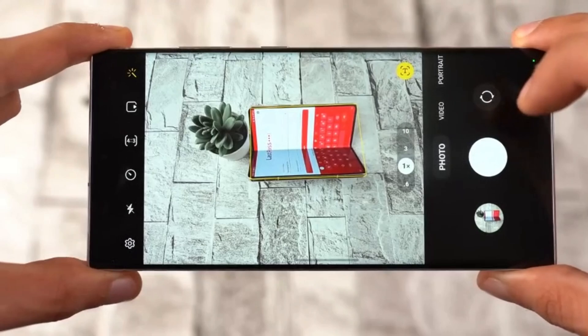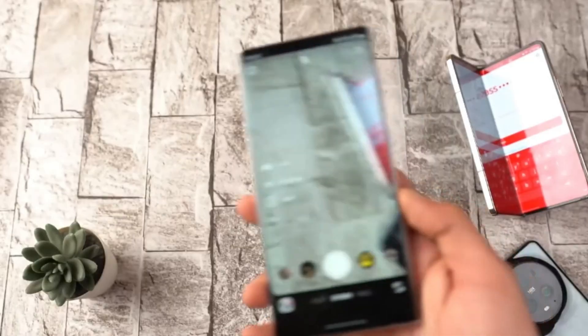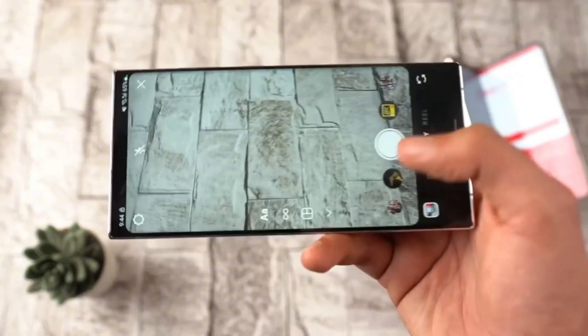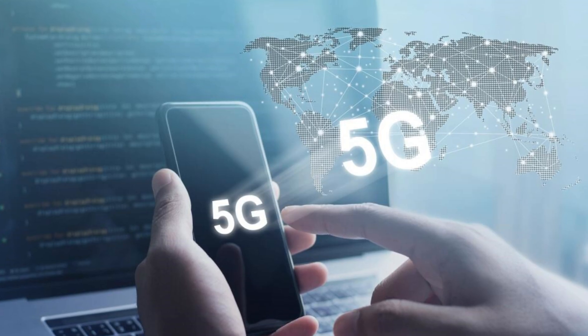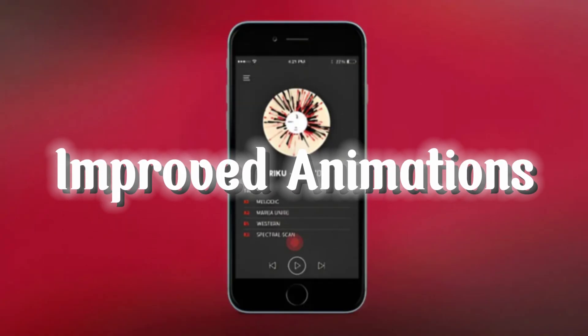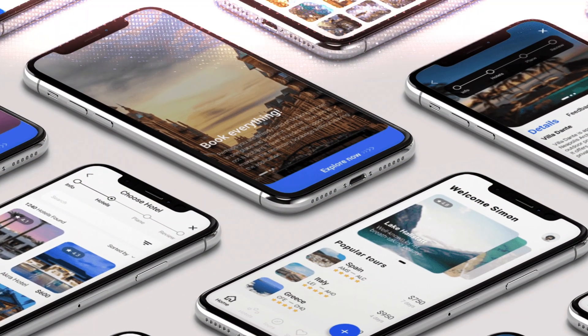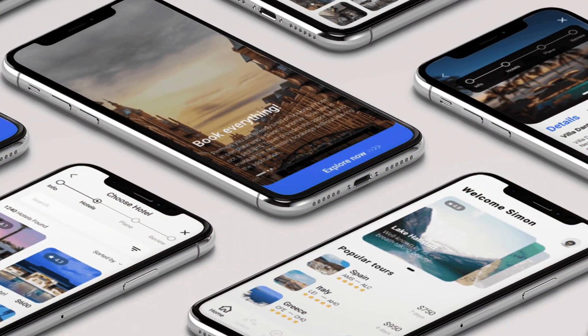Redesigned camera app: Get ready for a new camera experience — Samsung is completely overhauling the camera app with One UI 7.0. 5G messaging: You'll be able to send and receive SMS messages over the 5G network. There are also new animations for notifications and closing apps.